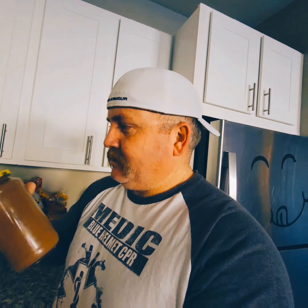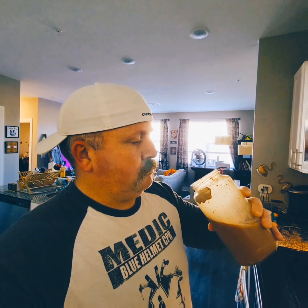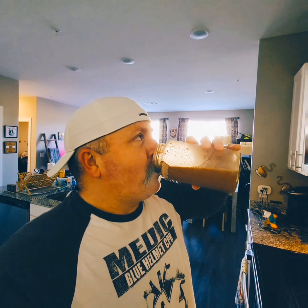It got all over my hand trying to get that scoop out of there. Blaze is over here trying to get me to play Minecraft — sorry about the camera shaking. We'll see how it tastes. All right, here we go, first taste. It's not fully mixed yet.